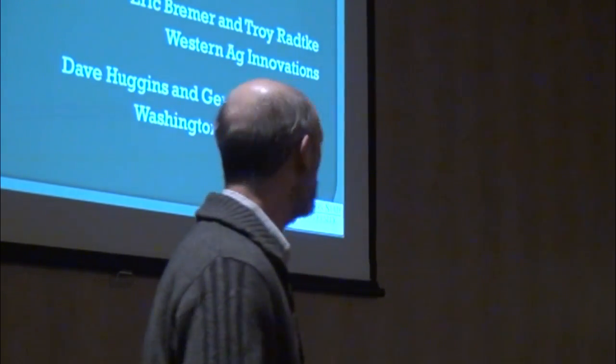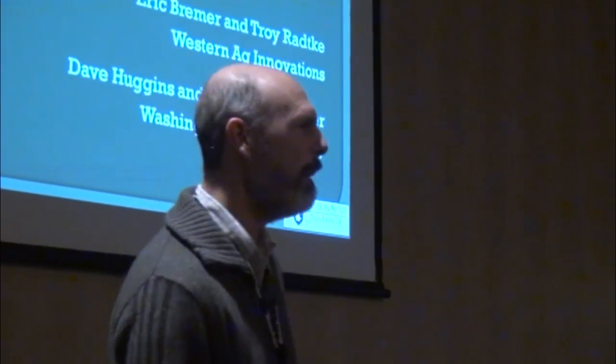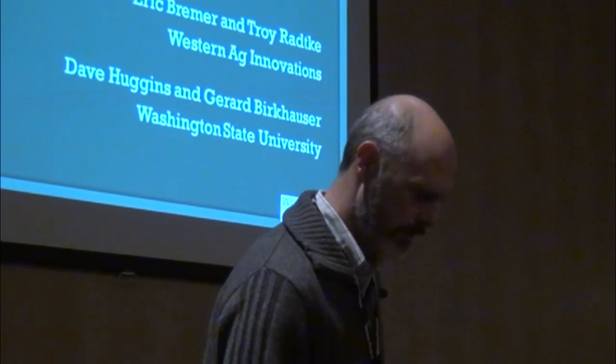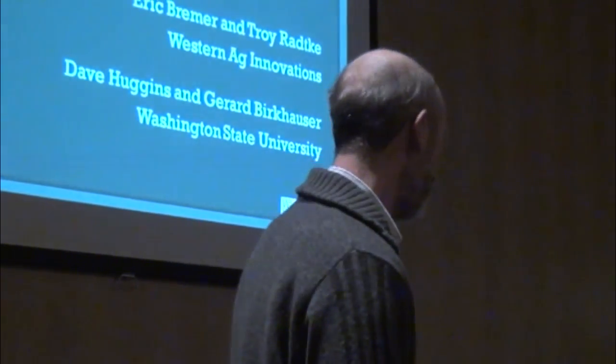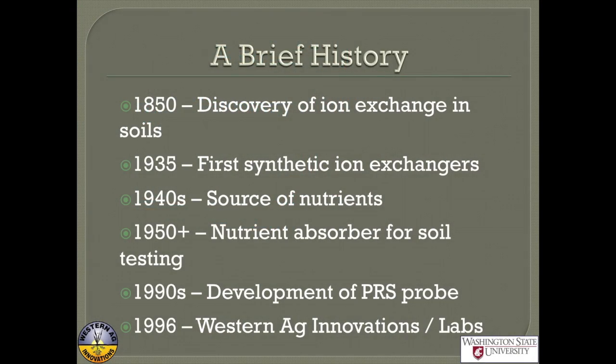What I want to talk about today is ion dynamics on synthetic resin membranes. A number of you have used them, but quite a number of you have not really seen them. I'm going to give you a quick history of what they are.